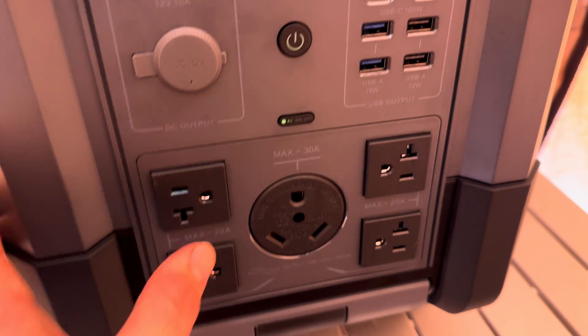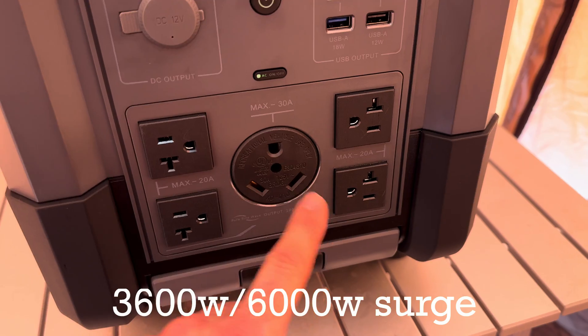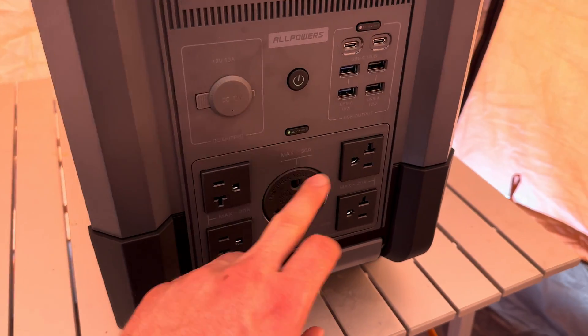Under the AC section, you have four 20-amp, 3,600-watt wall outlets and a 30-amp RV plug. So if you have an RV with a 3,600-watt inverter, this is really nice.